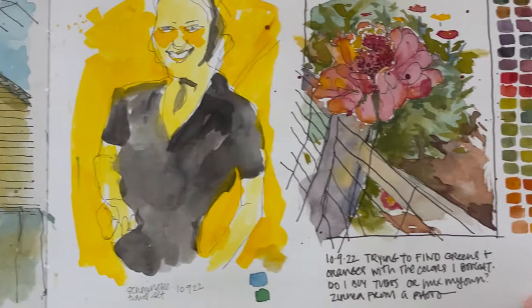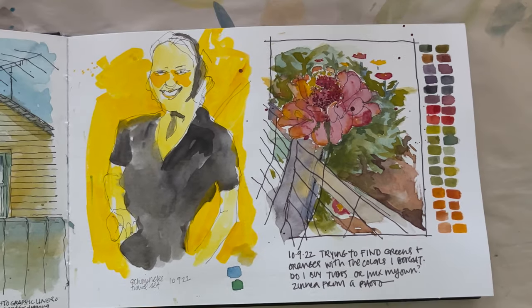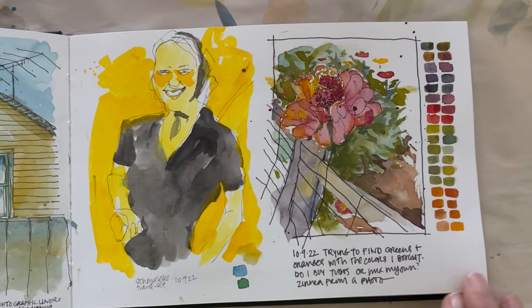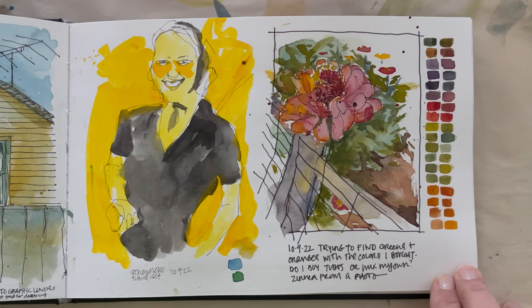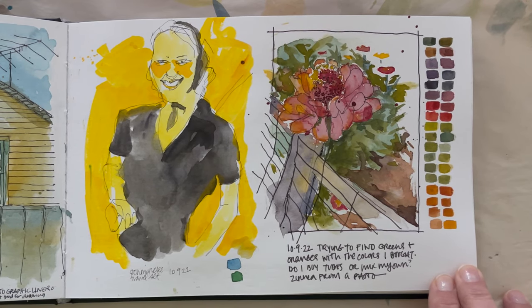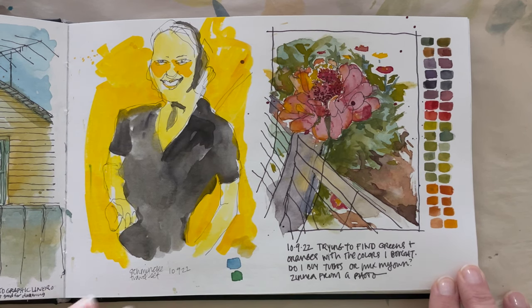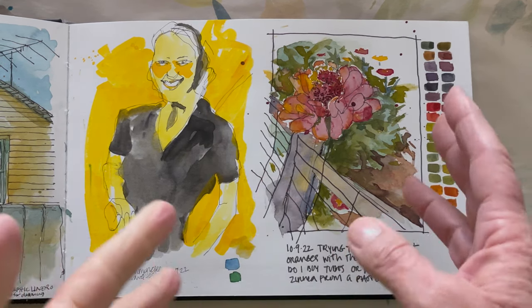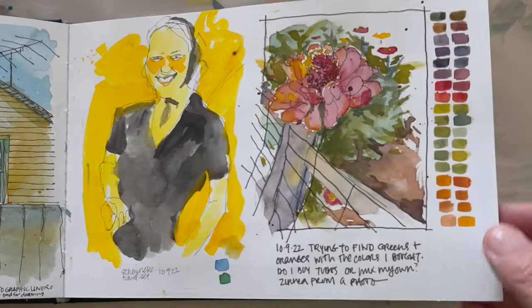One of the things that messes me up is when I'm uninspired but I've set aside an hour or two to do art. It's kind of like exercising — you don't feel like exercising but you just have to keep moving forward. So sometimes I'll just decide: I'm going to do something. And I remember that's what this was — I think I got some new paints.